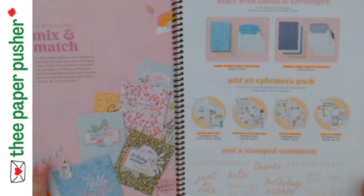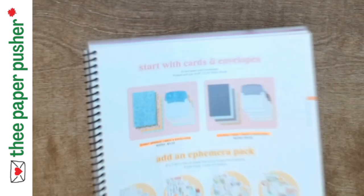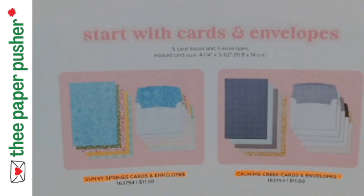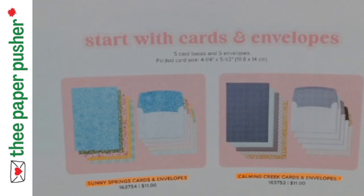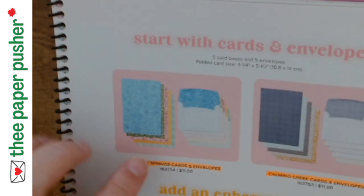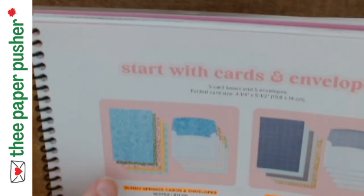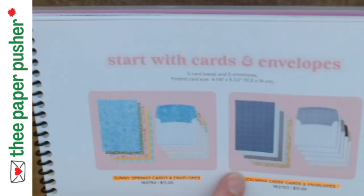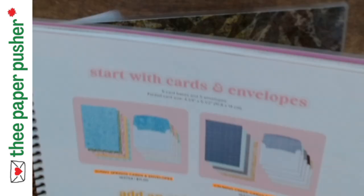So what's involved in Mix and Match? There are two sets of card bases and envelopes, and I have both of them. Each one has five cards and five envelopes. The cards are patterned, the envelopes are patterned, and none of them are the same — five different patterns in each set. This one is called Sunny Springs and it's more bold and floral. And then this one is Calming Creek, which is a little more muted and patterned.